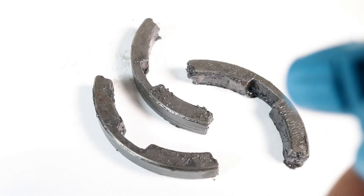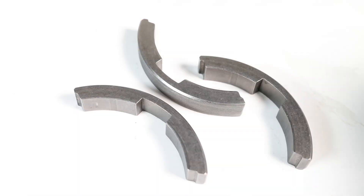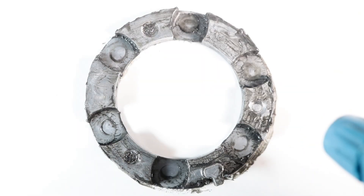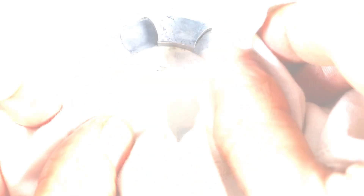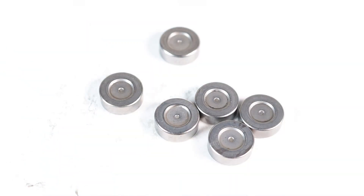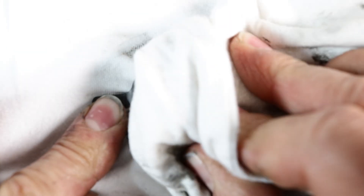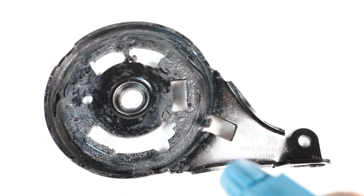Parts identification: brake shoes, retainer, six rollers, eccentric lever, backing plate.